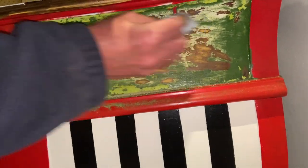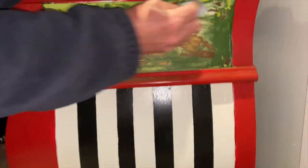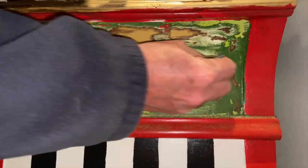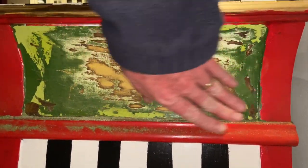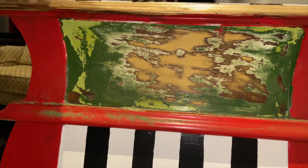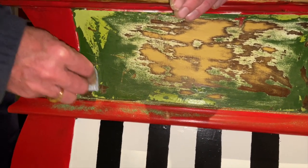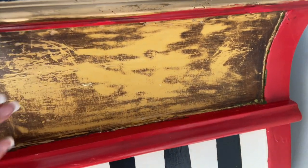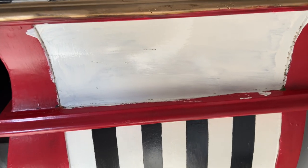I wasn't happy with the green — with the two-tone greens and the polka dots. We're resanding it to paint again. I was going to do this but hubby insisted on doing it for me. I love him so much that I am not going to disagree with him. Everything is off; we're going to start this part over again. So that's the first coat — we're going to let that dry.